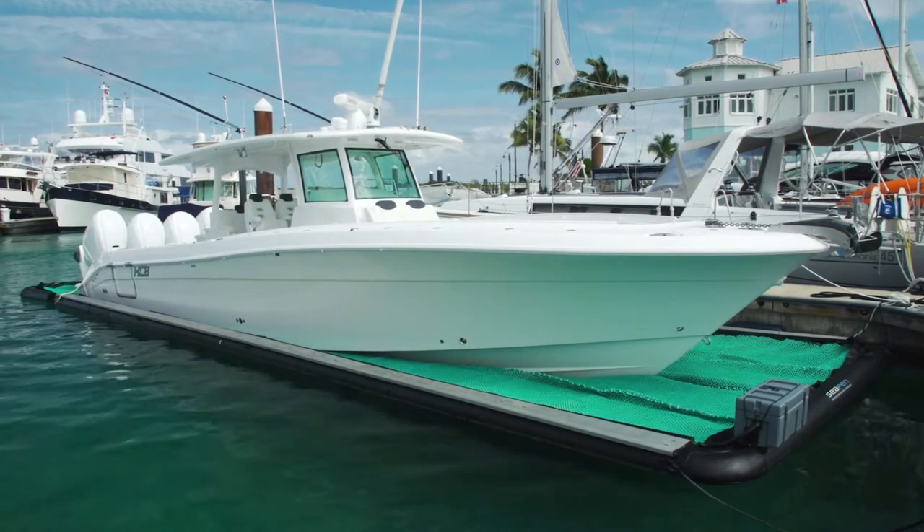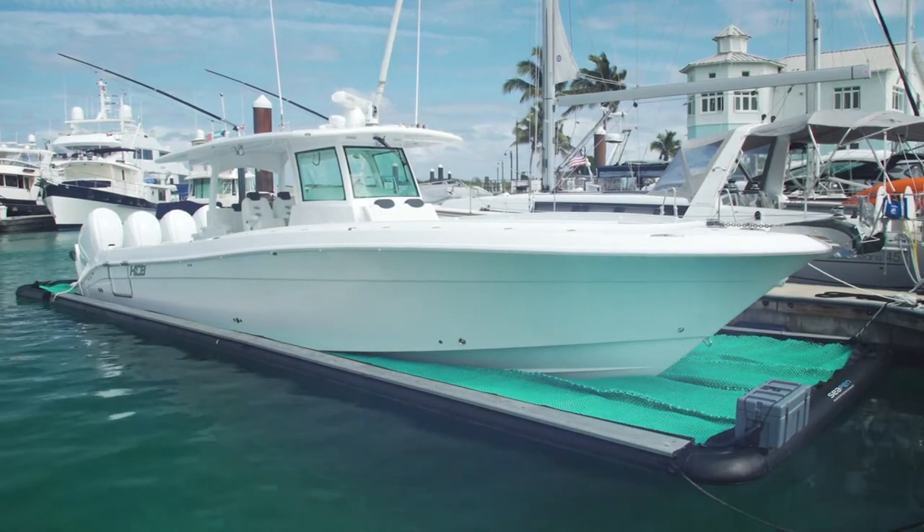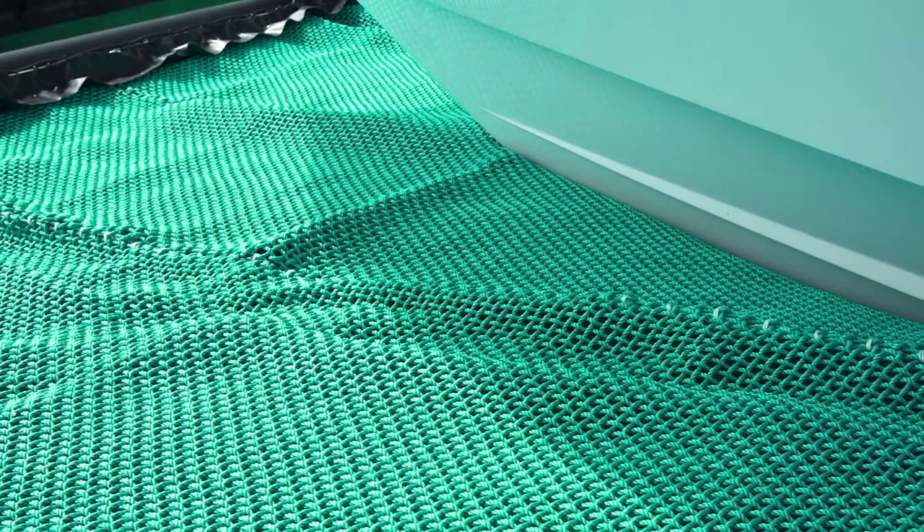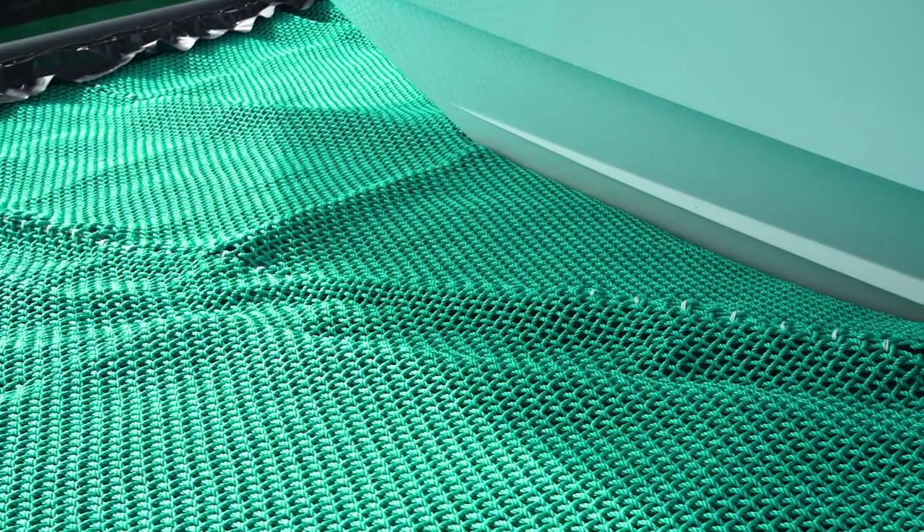The bottom layer is a growth resistant skin that acts as a barrier between your boat and the water. The top layer is made from a marine grade UV stabilised rope mesh which allows water to drain and creates a layer of air so your hull is ventilated.